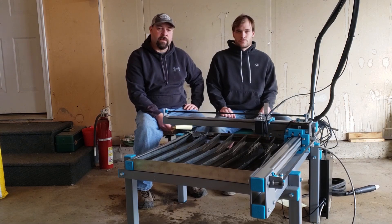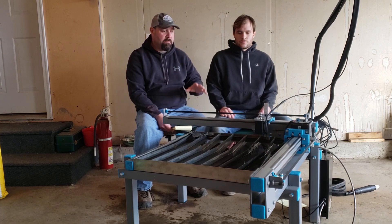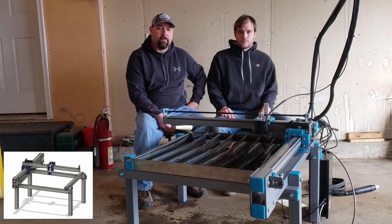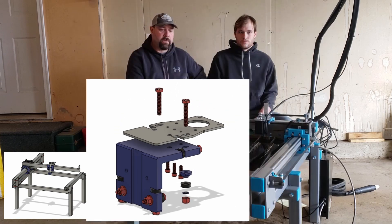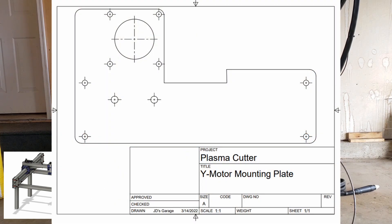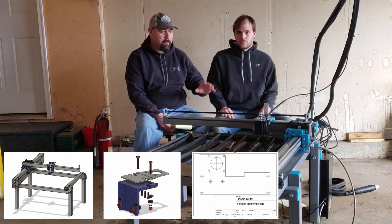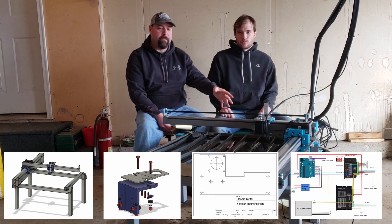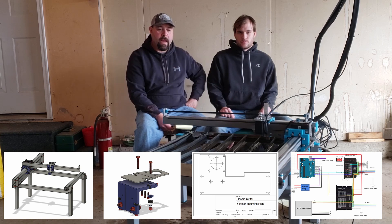The exciting news we have is we've had a lot of interest in plans to be able to build one of these yourself. So we do have plans done — we have a design done and we have a packet available. It has over 70 pages of instructions with individual part drawings, schematics on how to do the wiring, and settings for the drivers and the electronics. So everything anyone would need to get this project off the ground.